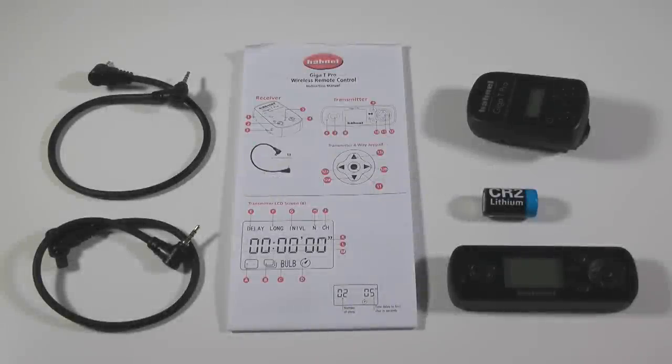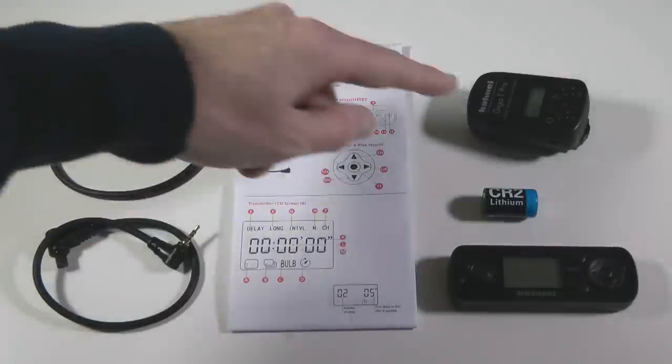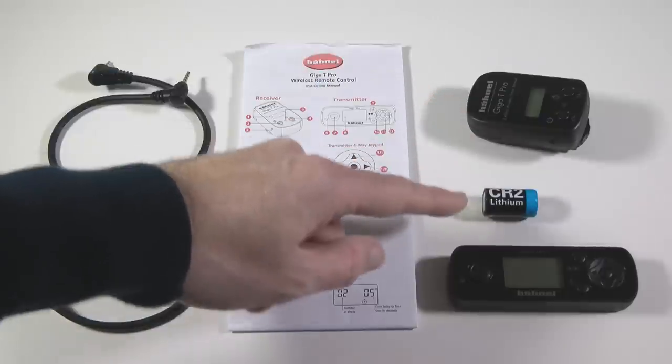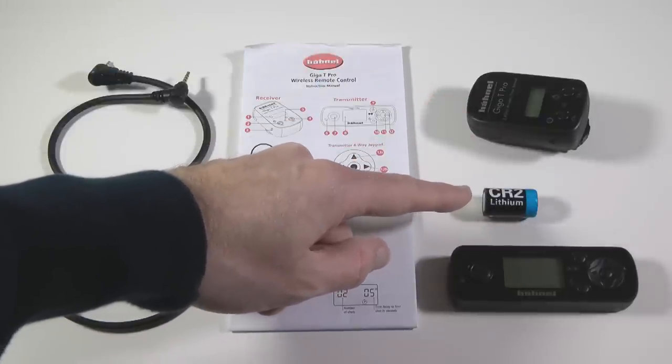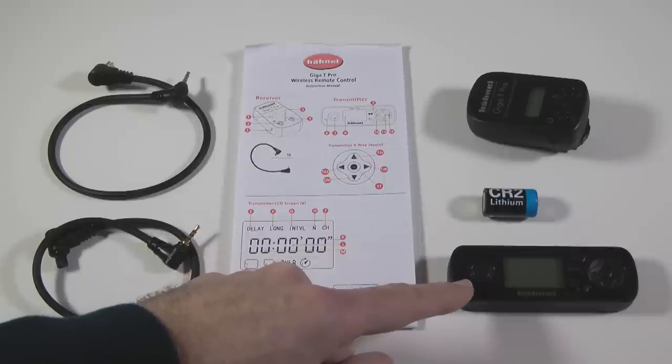When you receive your product you should receive the following items inside the box: two different cables to connect your receiver unit to your camera, an instruction manual, the receiver unit itself, a CR2 lithium battery for the receiver unit, and also the transmitter unit which has batteries pre-installed.